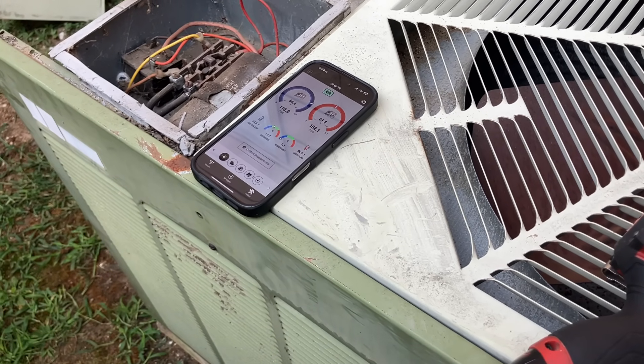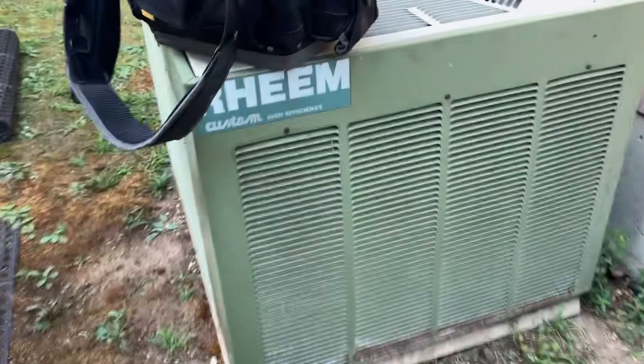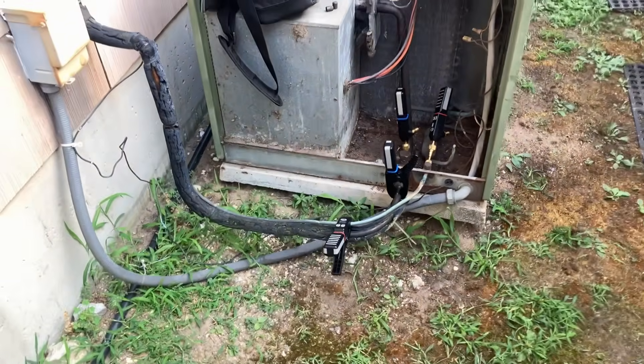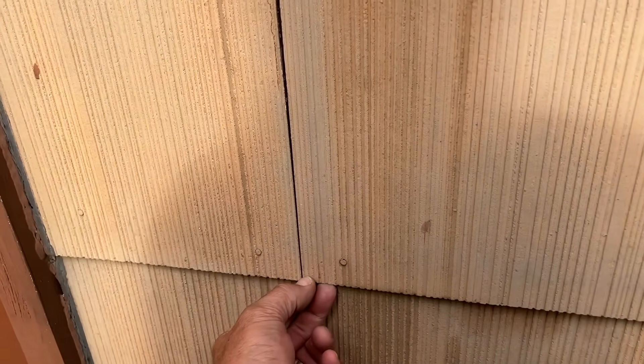You said you only understood half of what I was saying — you did ask! I gave him a crash course on refrigerant that Eugene Silberstein taught me years ago. The system is old — look at that — it's an old Rheem custom high efficiency R22 system. The compressor is in that compartment right there. We have a three-quarter line set, so at most this is probably going to be a three-ton system. It goes inside the wall on this asbestos tile. The house wasn't built in the 70s — it was built in the 80s.